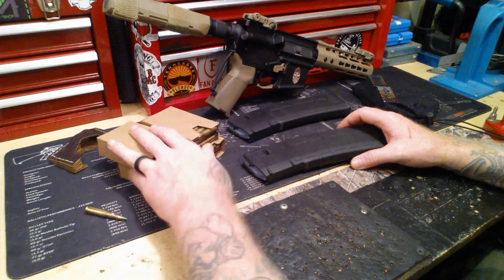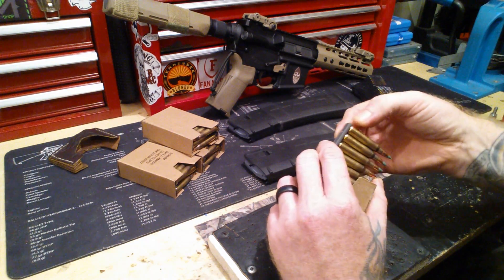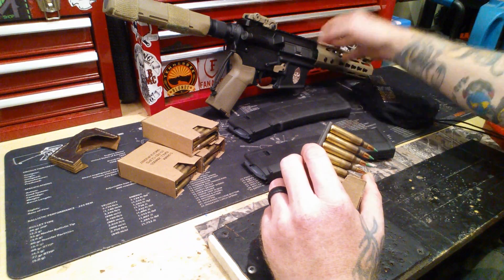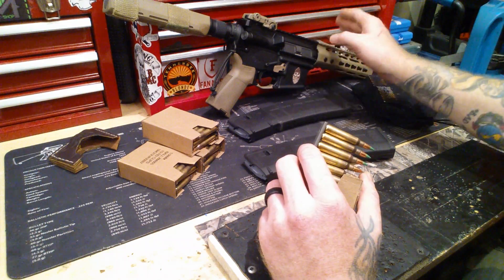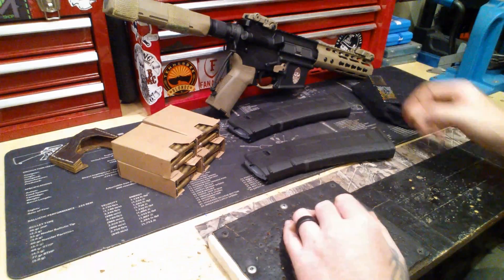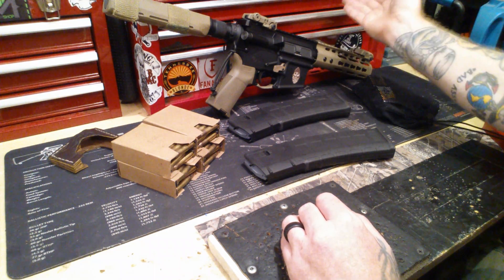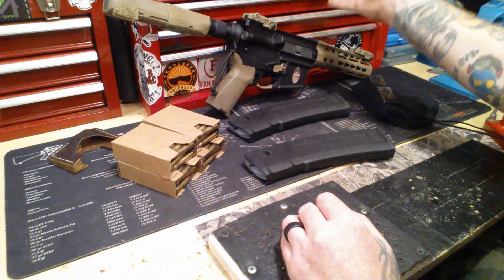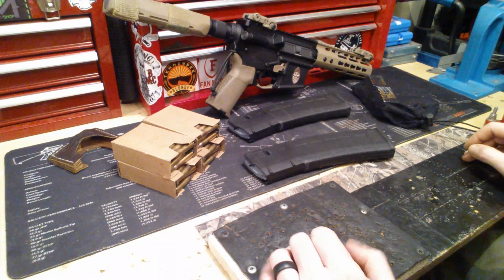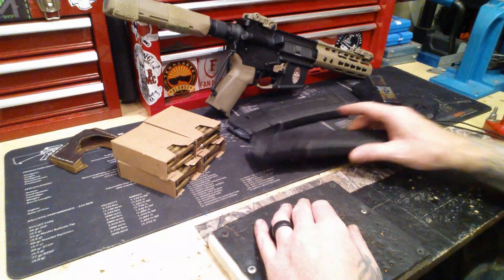Should I vacuum seal this 5.56 ammo? Now it being 5.56, it still shoots .223, just not as accurately as 5.56 because the chambering is different. You can look all that up — .223 Wylde barrels will shoot .223 and 5.56 more accurately than a 5.56 barrel. A 5.56 barrel just shoots 5.56 better. The 5.56 and .223 are different, for all of you out there who didn't know.